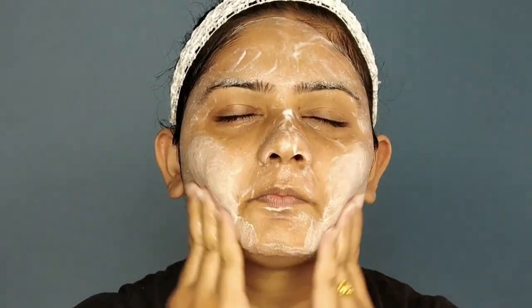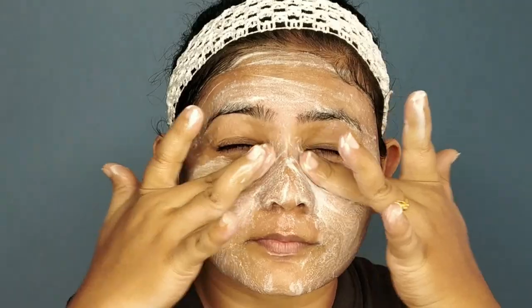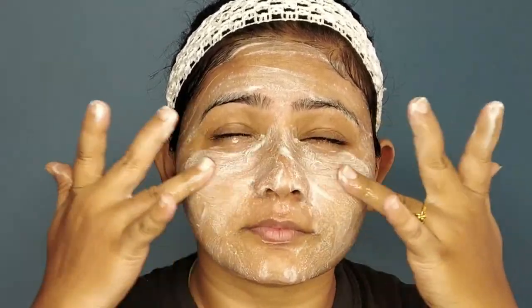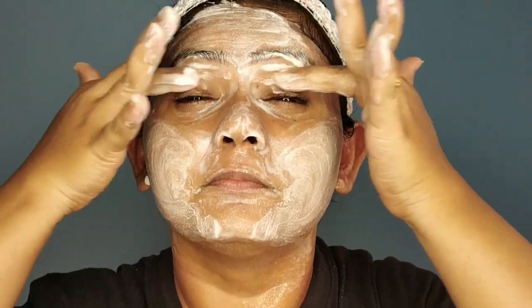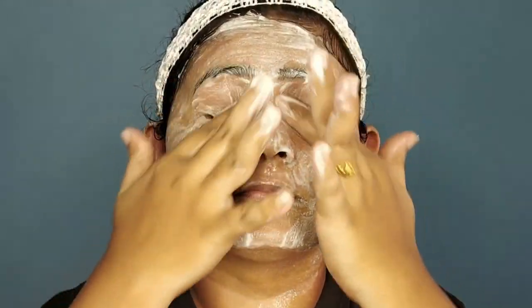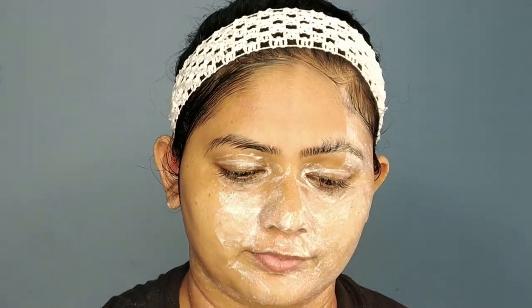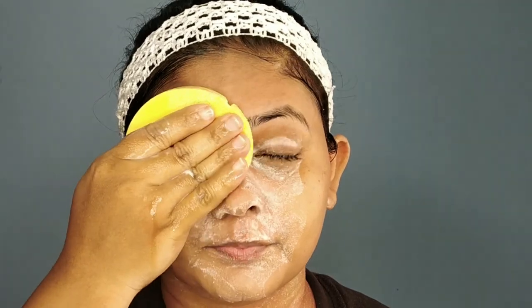I overall really like this product, especially the scrub. Some of us may not use the product under or around our eyes, but I prefer to because skipping that area can cause some discoloration issues. To avoid that, I use the product all over my face, but I'm very gentle near my eyes. Using a wet sponge, I'm removing the product. I'd recommend using a wet sponge instead of wet tissues.